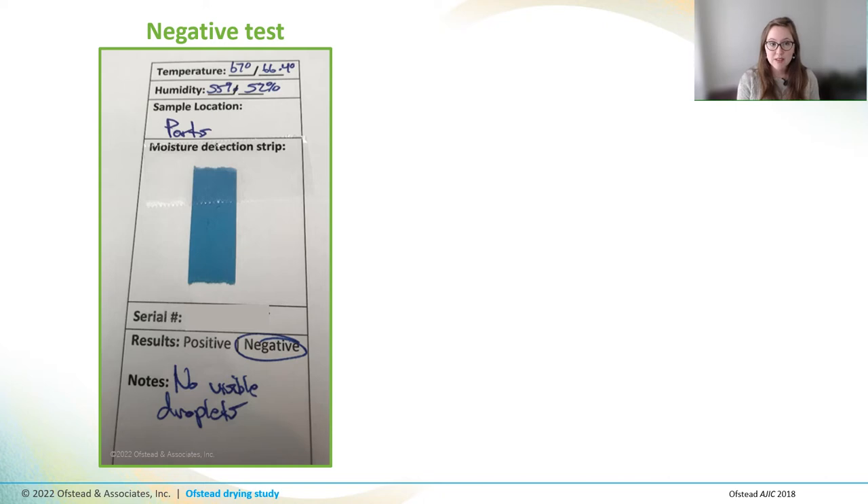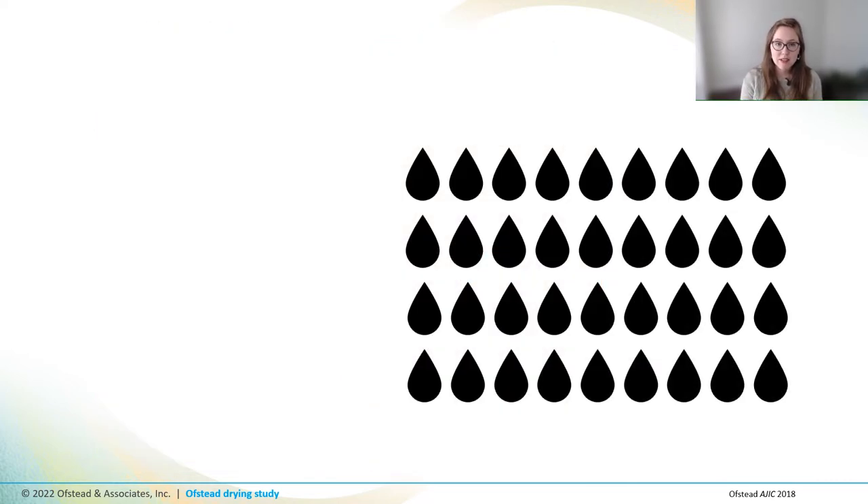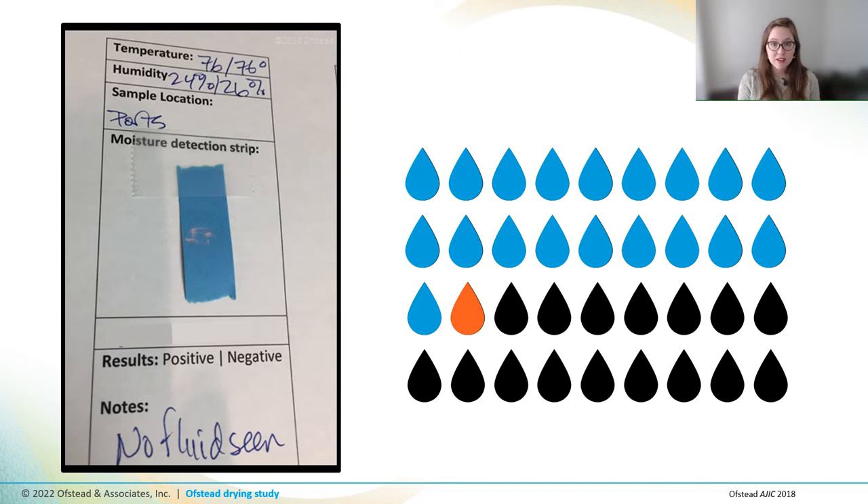We also assessed dryness using a chemical test strip that is blue when dry and turns pink when it comes into contact with water. When a swab was passed through a channel or port that didn't have any droplets, the test strip stayed blue. If it was passed through where there were droplets present, the paper immediately turned pink. One really cool finding is that the results of our visual inspections and the chemical test strips matched almost all the time. Using boroscopes, we detected water in 21 of 45 scopes. The test strips detected water in every scope that had visible fluid during the boroscope exams, but also in one additional scope where we hadn't seen any visible droplets — yet when pressed to the test strip, it definitely turned pink. This means there are two reliable methods for assessing endoscope dryness that largely agree with each other.